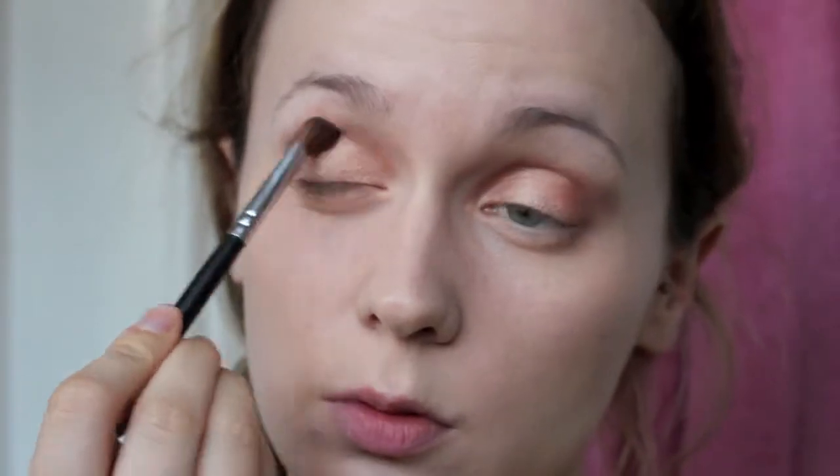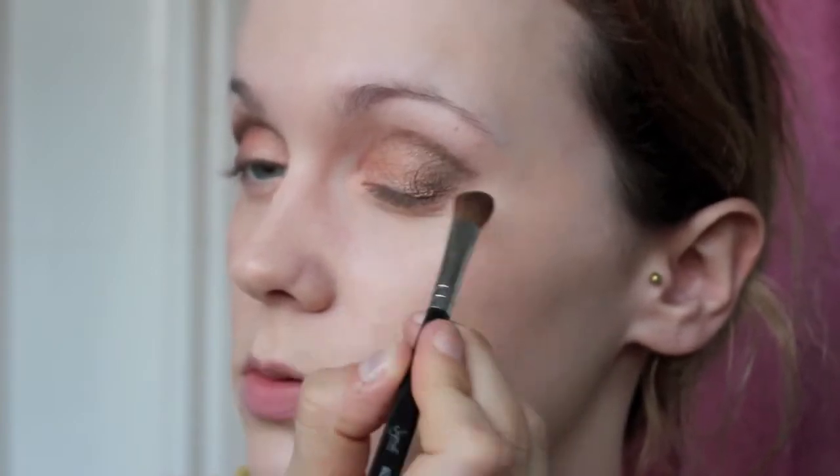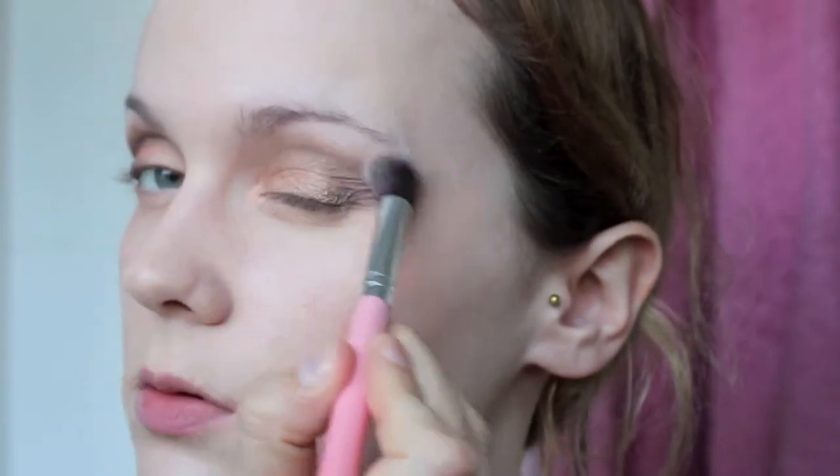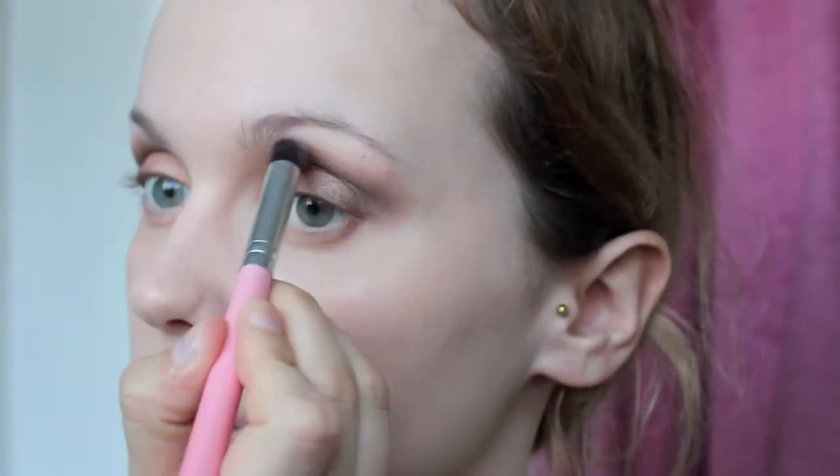I'm using the Comfort Zone palette from Wet and Wild and applying the neutral beige shade all over the lid — this creates a nice base to work on top of. Then I'm working with the two darker shades in the palette, placing them in my crease using an angled brush from Sigma, then moving on to the other eye and blending out. I go around with a fluffy brush and some face powder just to clean up any fallout.